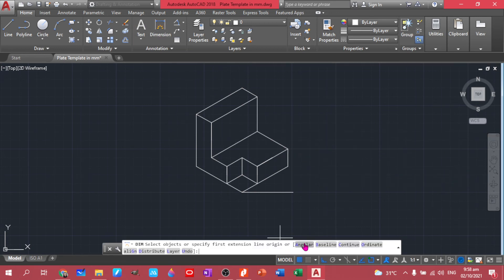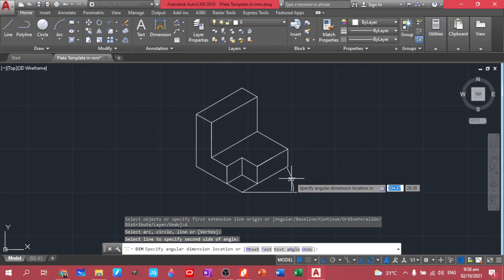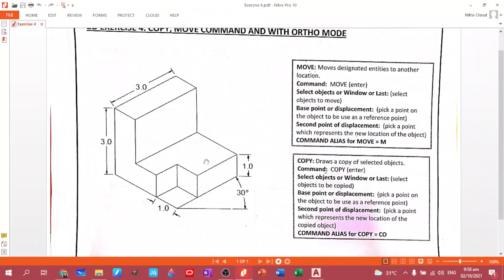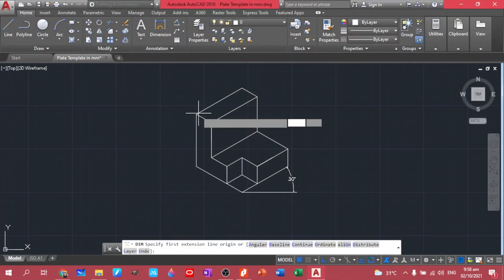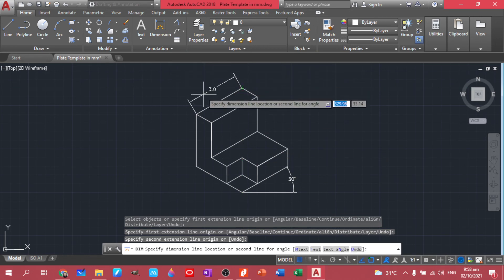We are done with plate number four, but we have to put the dimensions. Click Dimension, then Angular. Select this one and this one — we have 30 degrees. We have to have these dimensions as well. Turn off your ortho because your dimensions will be vertical and horizontal.